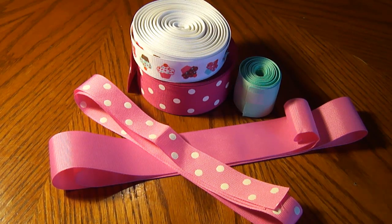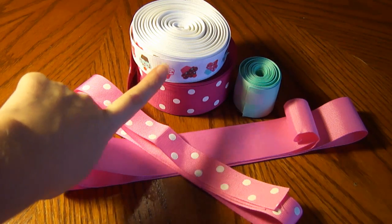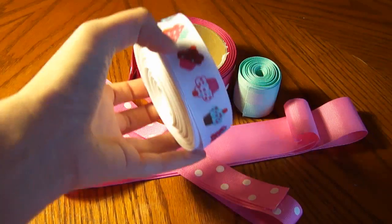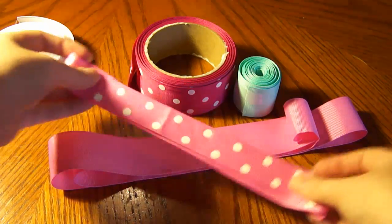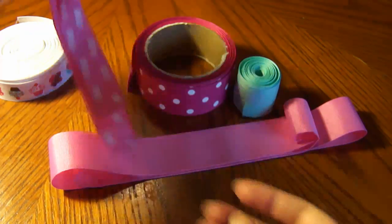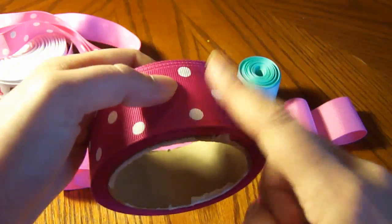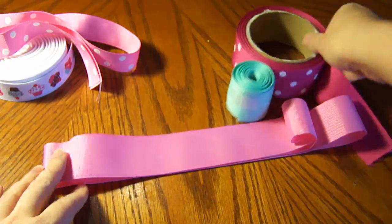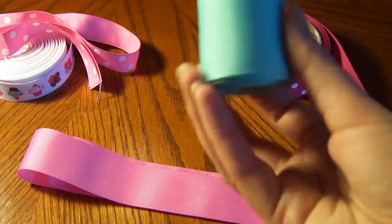Here are the ribbons we're going to be working with for our cupcake hair bow. I'm going to be using some cupcake printed ribbon, of course, 7/8 inch. I've got some hot pink and white dot, 7/8 inch. I've got shocking pink and white dot, 1½ inch. I've got hot pink, and I've got this aqua color.